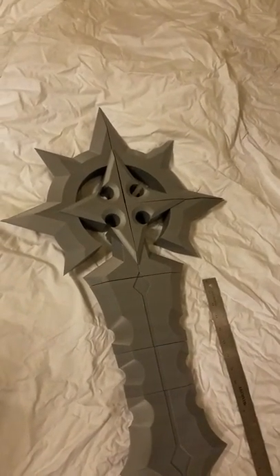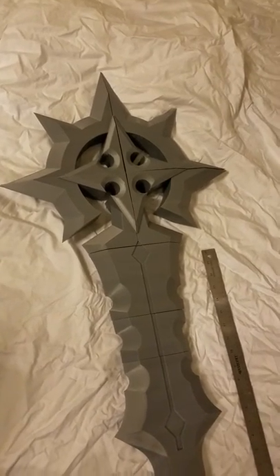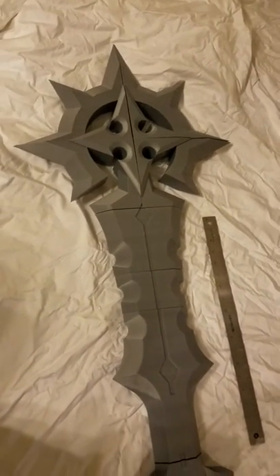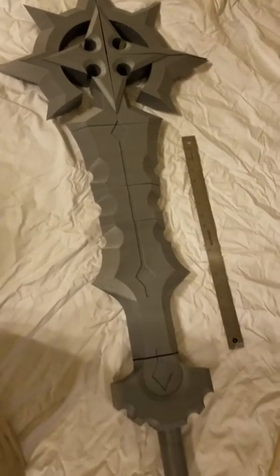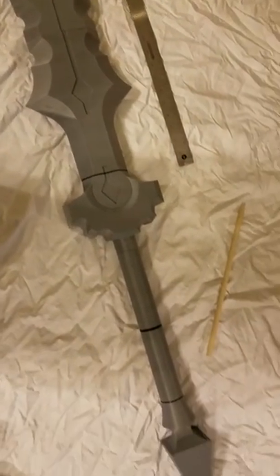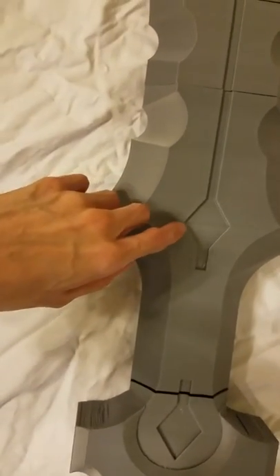This is the build video for the Kingdom Hearts Say X Blade — the keyblade, whatever it is. Here it looks all assembled, minus the gems.